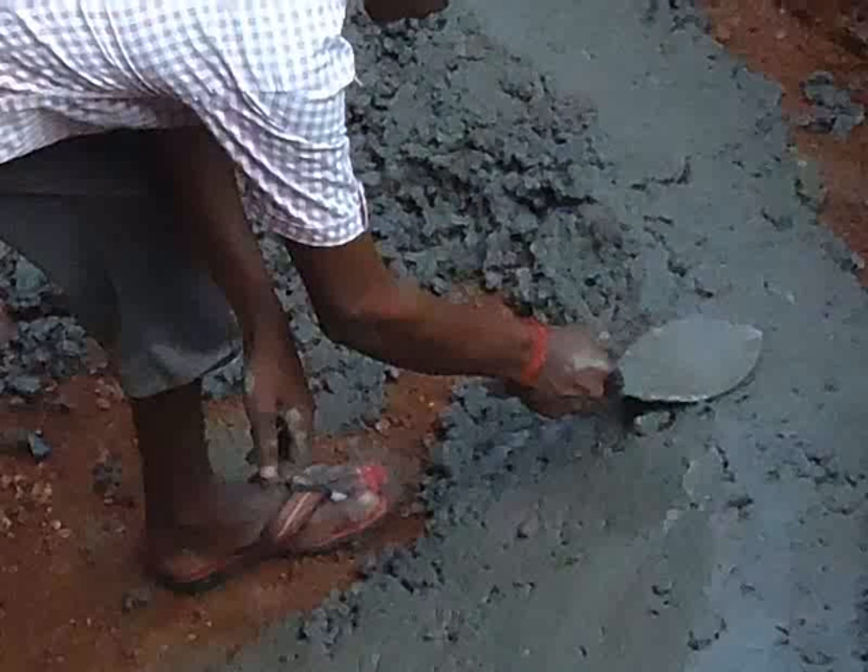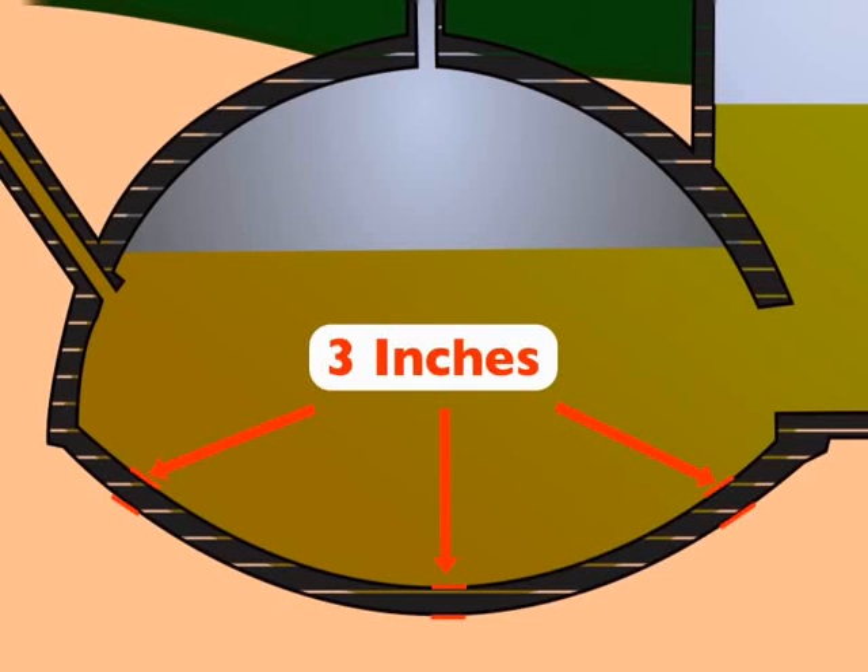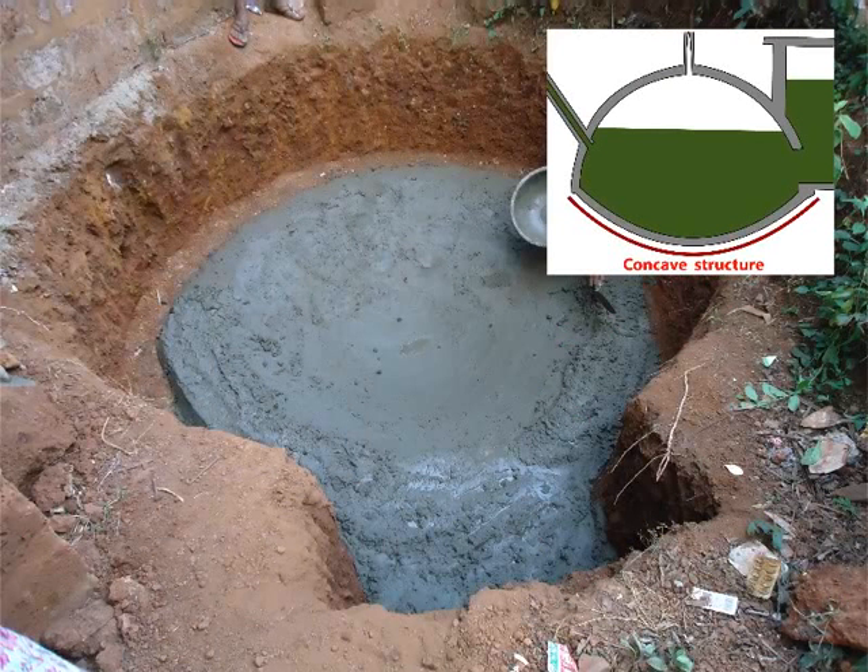Use a small trowel to lay this mixture at the base of the pit in a circular manner. The thickness of the plaster should be 3 inches from the ground. This will form the floor of the pit. Recall that the floor of the pit is concave in shape, so the foundation will also be concave in shape.